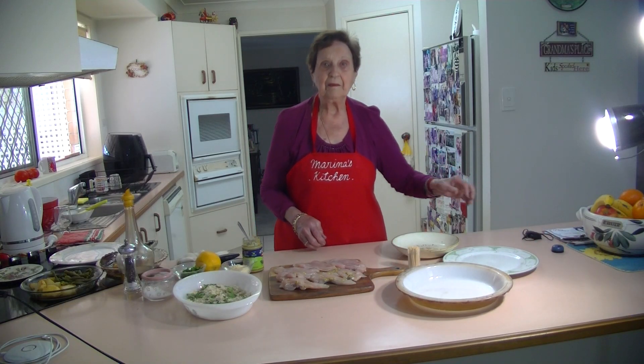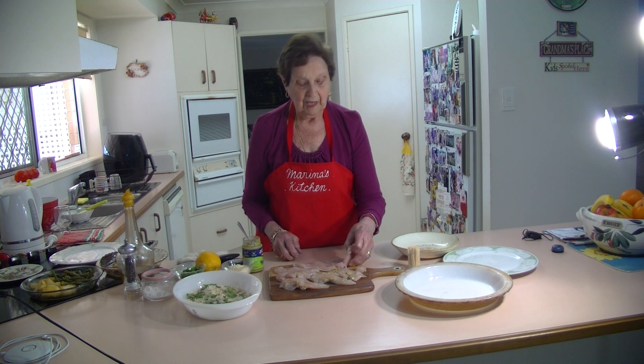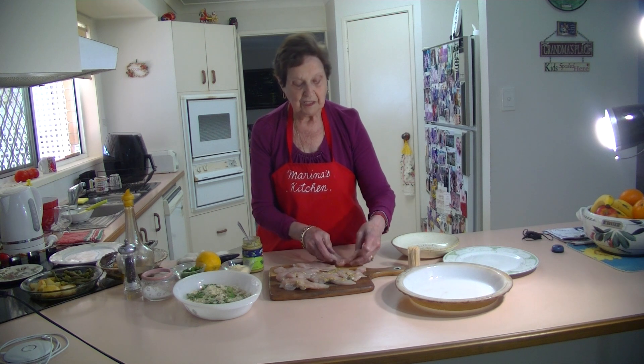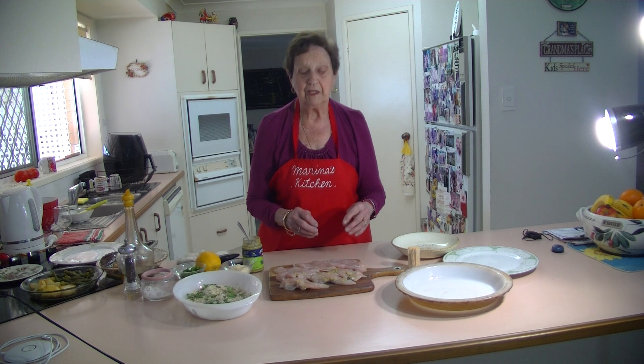Welcome to Verena's Kitchen. Today I'm going to make some stuffed chicken tenderloins. You can have the chicken breast if you want, but I like the little strips of the tenderloins because they're lovely and tender and not so thick like a chicken breast.